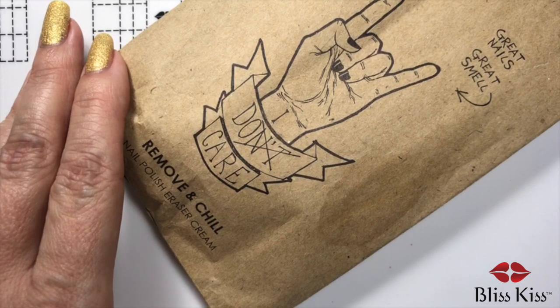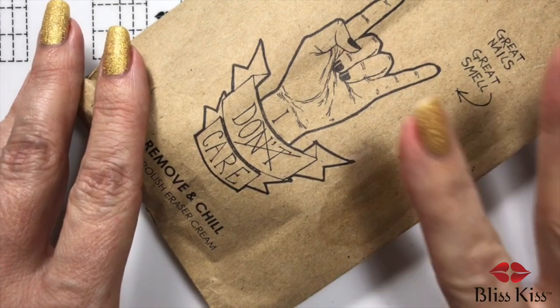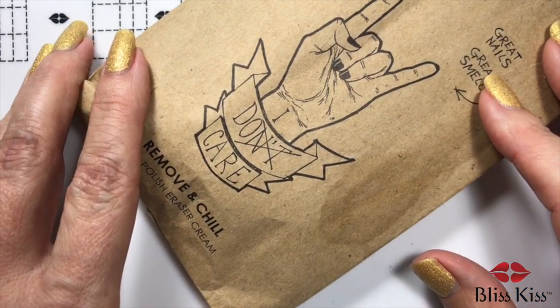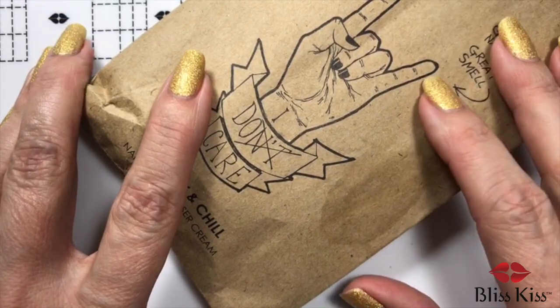I'm very curious because it has no acetone and claims that it's very kind to your skin and your nails. It comes as a cream, which makes me go... anyway.